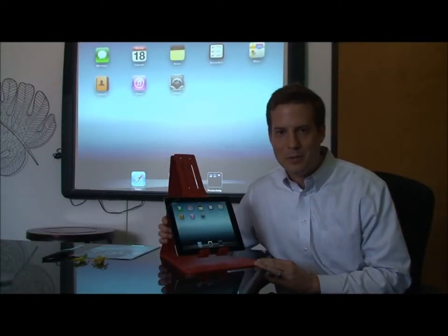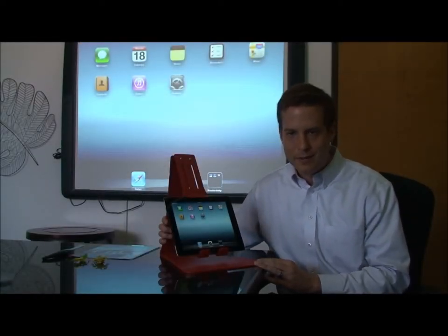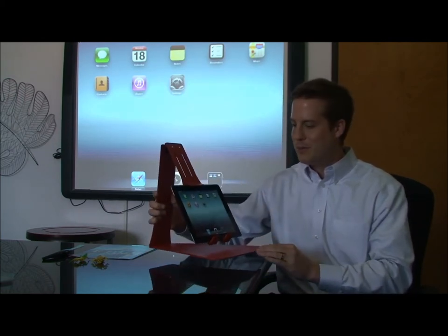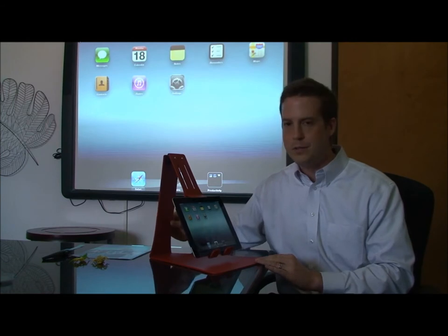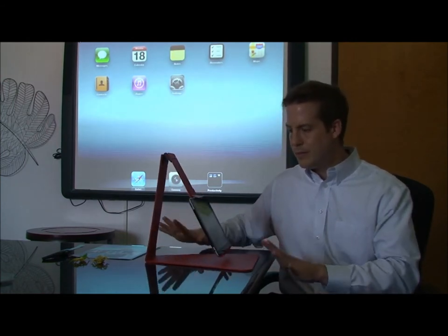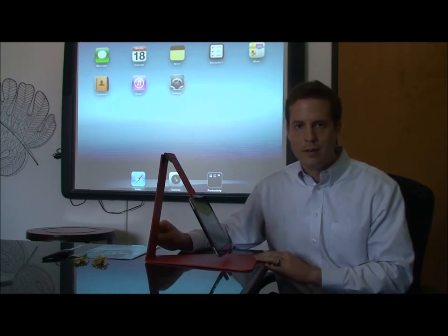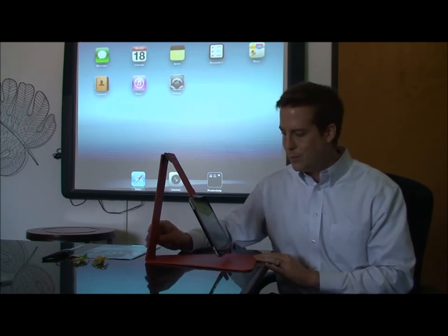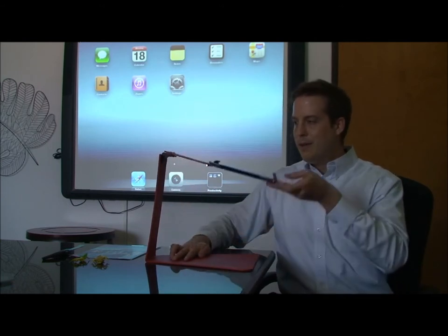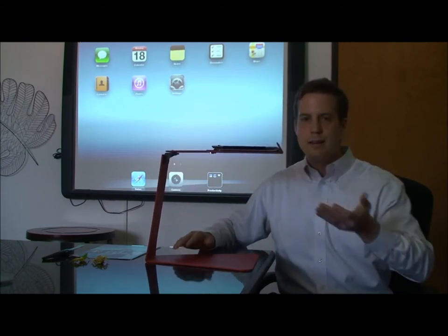Hi, I'm Justin Franks. I'm introducing a brand new product to you today. We believe it's the very first of its kind — the very first iPad stand that turns your iPad into a document camera. We built this specifically for use in the classroom for teachers that are using the iPad as a teaching tool. This will add functionality to that, because now you can pull it up and use it as a document camera.